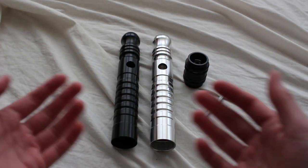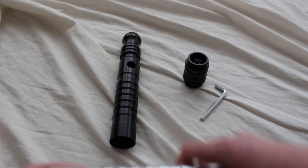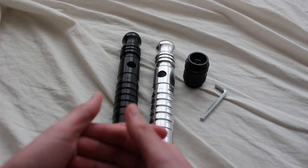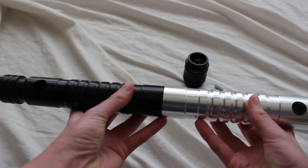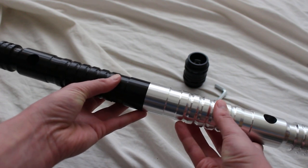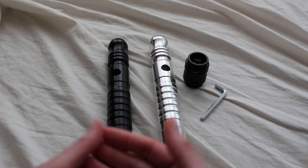If you'd like to connect two lightsaber hilts together so that the switches align, you'd need what's called an adjustable coupler. An adjustable coupler allows you to orient the two hilts in the manner that you wish. A lot of people want to align the switches, so you can have them on pretty much the same line. Otherwise, with a regular coupler that's not adjustable, you'll usually end up with the switches being slightly askew.